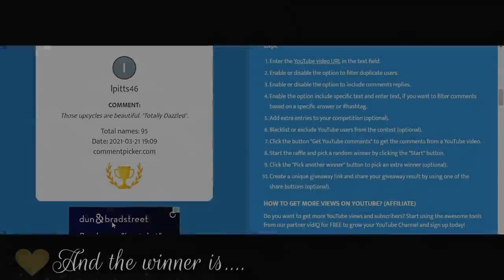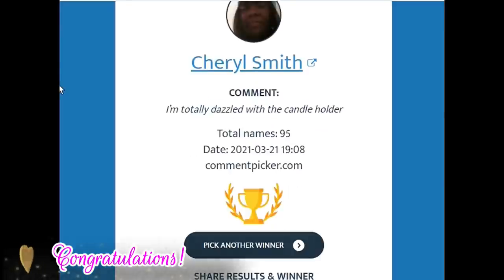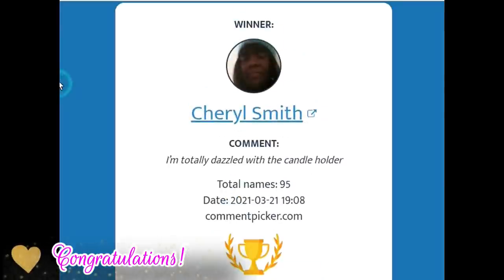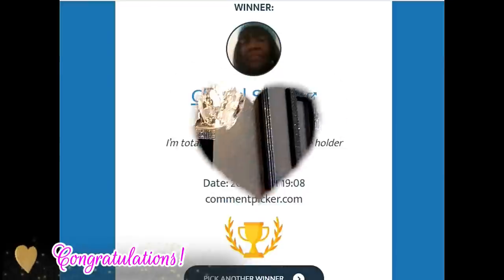Our TotallyDazzled winner is Miss Cheryl Smith — congratulations to you, Miss Cheryl! Leave me a comment down below with your email address so that you can receive your TotallyDazzled gift card.